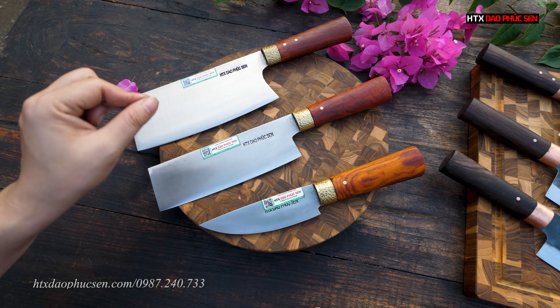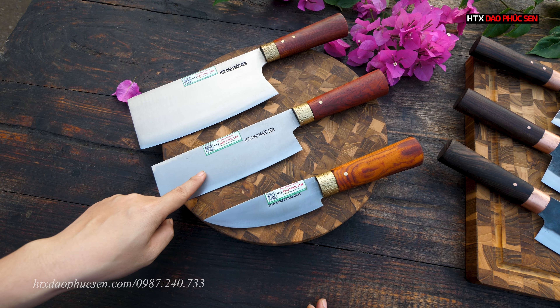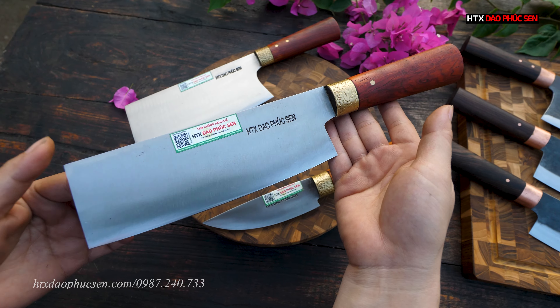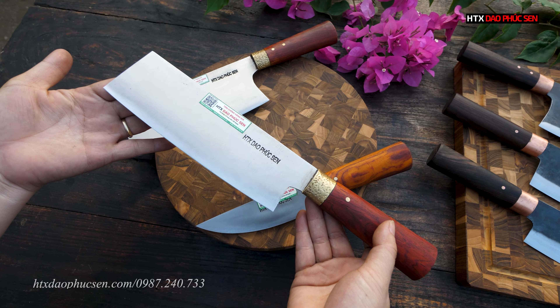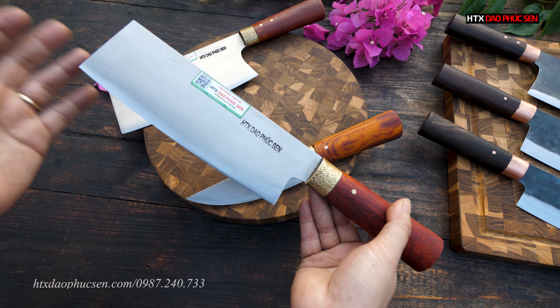Con này thiết kế chuyên dùng để chặt gà vịt. Cán sử dụng chất liệu gỗ cẩm lai, khâu đồng thau, 2 chốt đinh đồng thau rất đẹp. Giá bán là 379.000 đồng, mã sản phẩm là CG09.